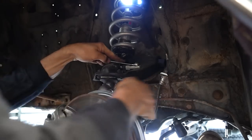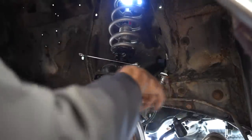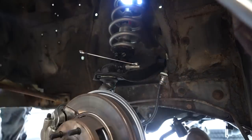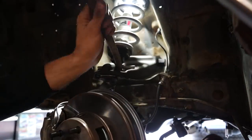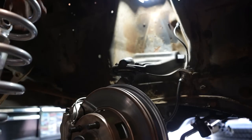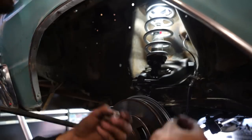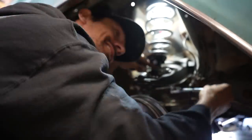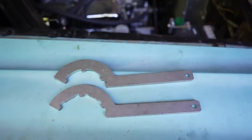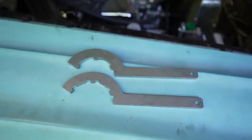It's finally gonna sit nice. Now that both sides are done, we're going to throw the wheels back on and bring out the adjusting wrenches for the coilovers. Gonna have to cut some fenders and roll some lips. See you later, 450 weight.